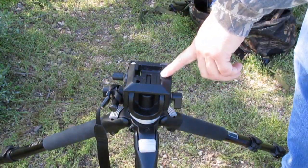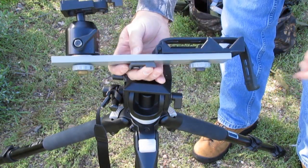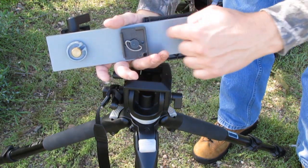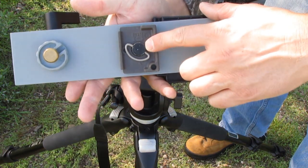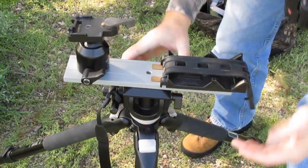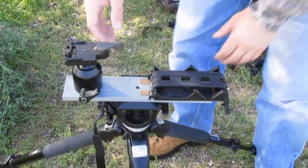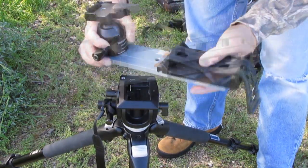One of the accessories that I can quickly mount and dismount is this T-head. This is also made by Manfrotto — it's a solid bar stock of aluminum with various attachment points underneath. As you can see, I have one of those camera plates right here, which allows me to quickly snap this on and cam it down. Now that thing is solid, it's not going anywhere. All I have to do is flip a lever and this whole assembly comes right back off again.